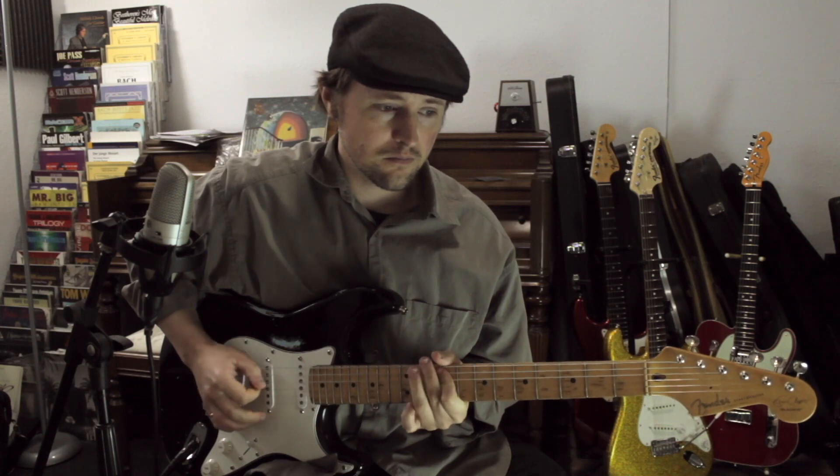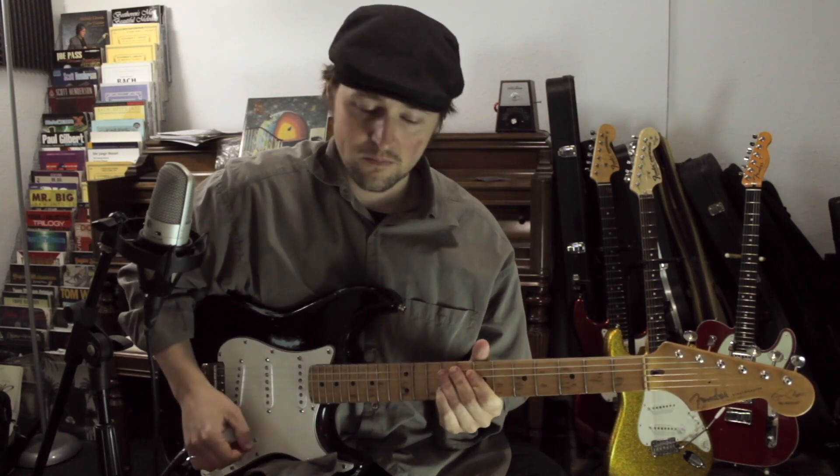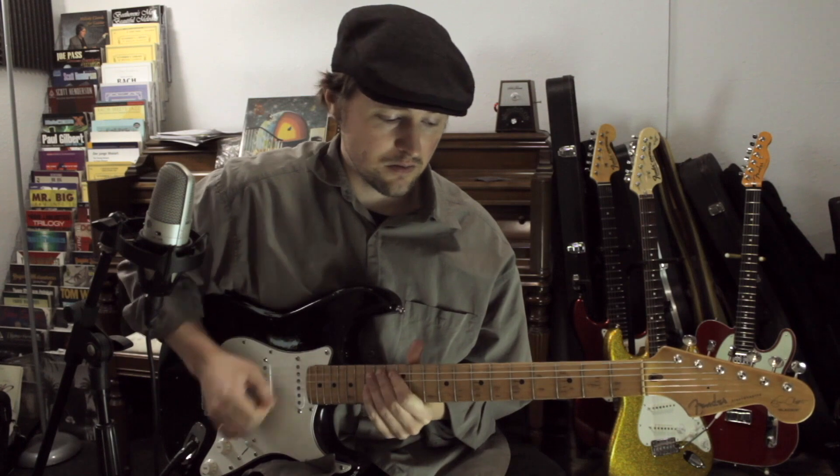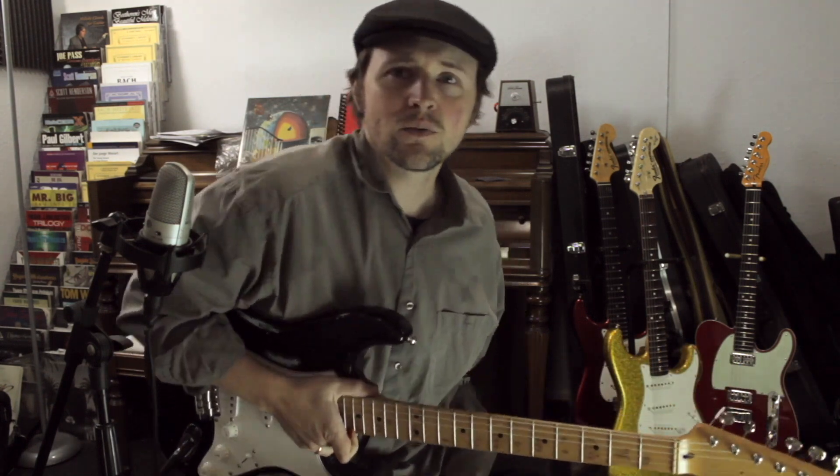Here's the lick that we're going to be working around today. You've heard that before — you've heard things like this. That's kind of the idea; that's what we're going to be going with.